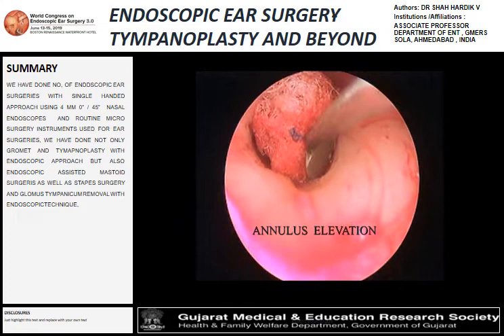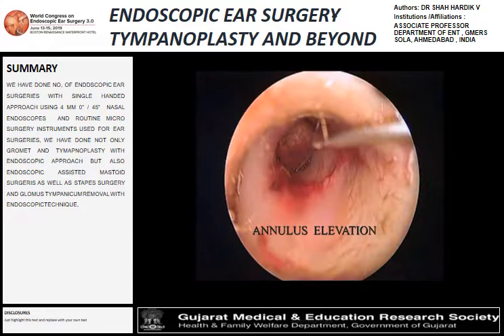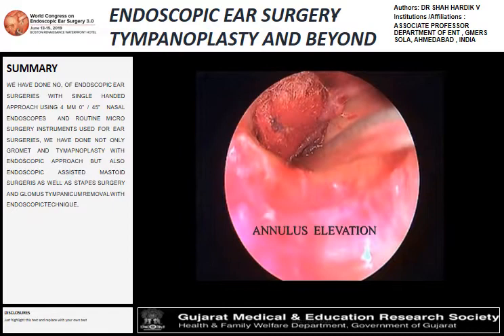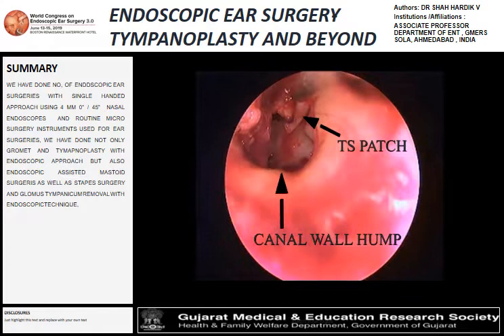The annulus is separated from the mucosa as well, which is a very fine procedure. With the use of the endoscope, it is done with great ease. Now we can see all of the middle ear with the TTS patch and the canal volume — that's the whole middle ear cavity with the elevation complete.